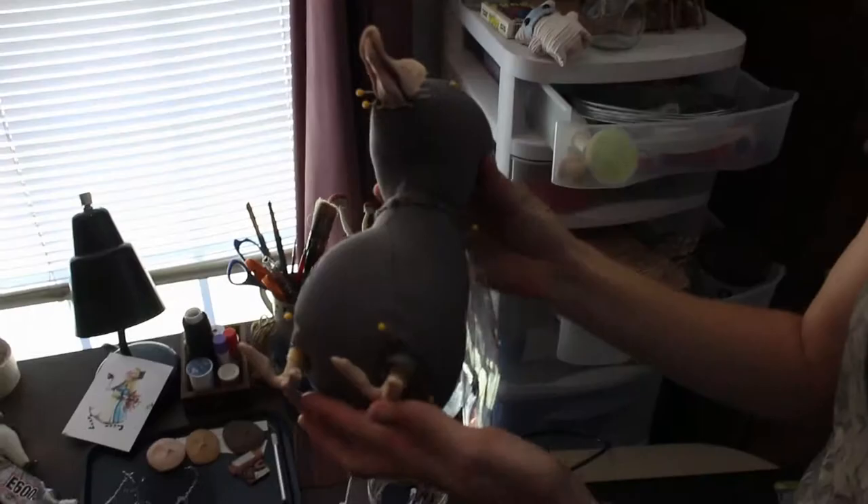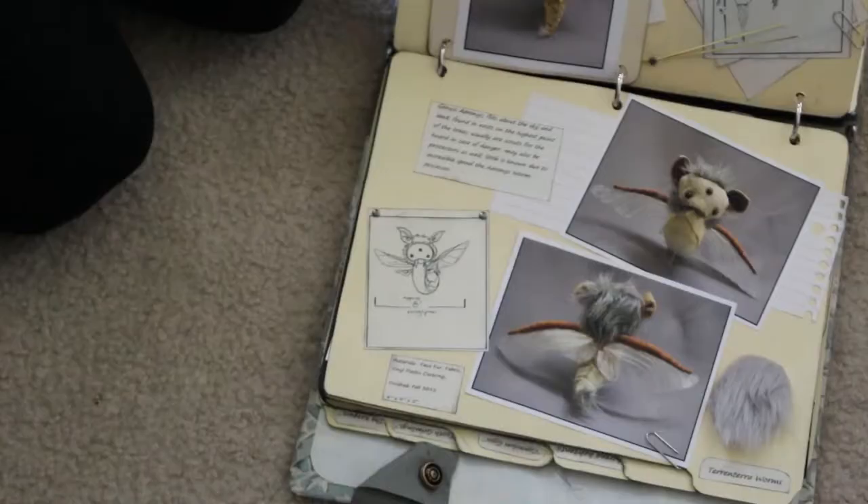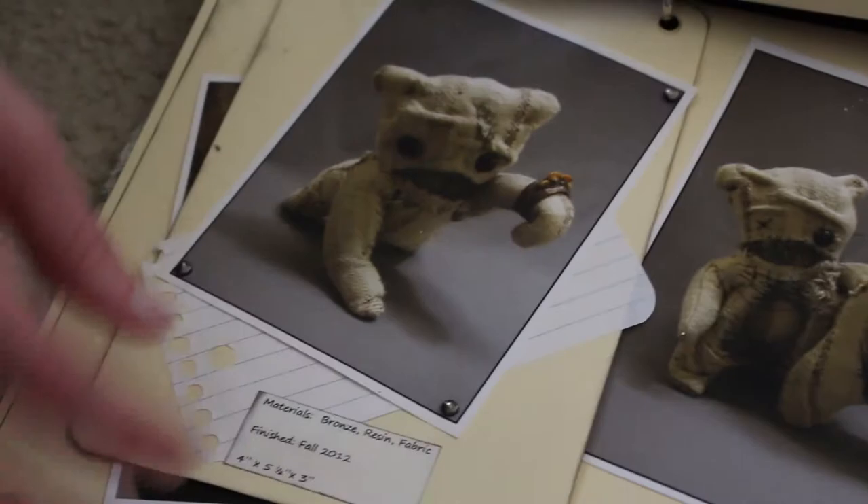Sometimes I just come up with an idea and I just want to make it — I don't even want to draw it because it's just extra time. But for some of them, I actually have a binder that I put my ideas in just for the future, because I know I can't get to it yet.